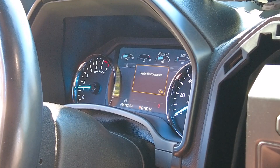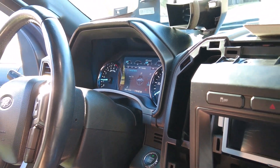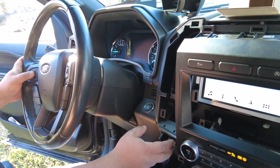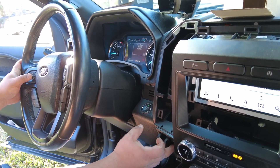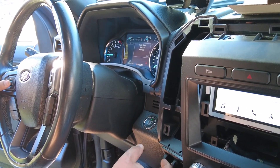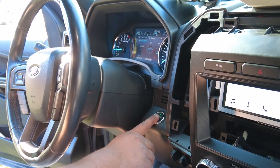Now if I try to disconnect it — try one more time — vehicle on. I can change the tone, the gain. The device does work. Don't buy the Amazon cheapies. Buy Ford.